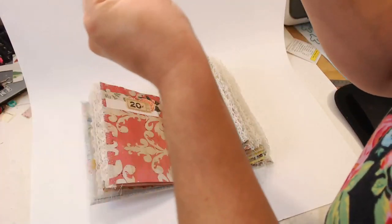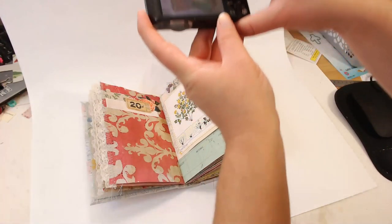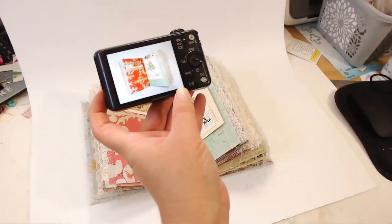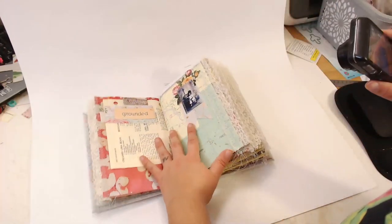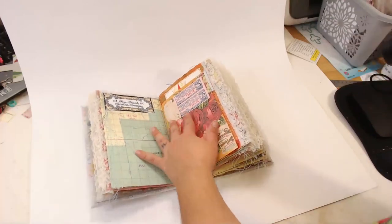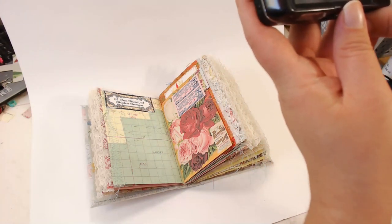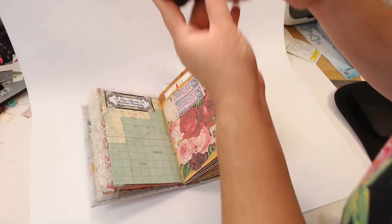This type of white background is really good for the journals — it keeps anything from distracting from the product. There's definitely a quality difference between your phone and an actual dedicated camera, so you want to have a real camera if you want to show the quality in your work. Unless you have a really expensive phone, a dedicated camera will give you better results.